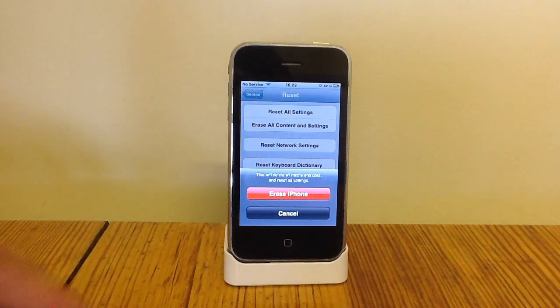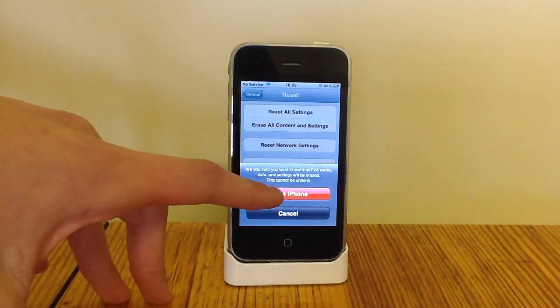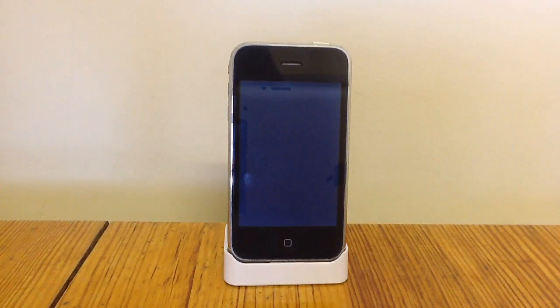Now before you do this, I recommend you back it up just in case you do need anything which you've forgotten to take off. But otherwise just hit Erase iPhone or Erase iPad, and it will ask if you're sure — you can't undo it unless you have a backup on your computer. Hit Erase and then wait a few minutes, as it's got to erase everything on your device.